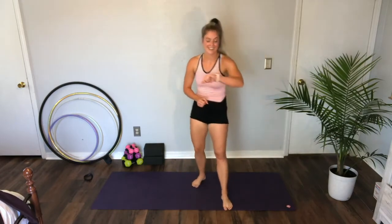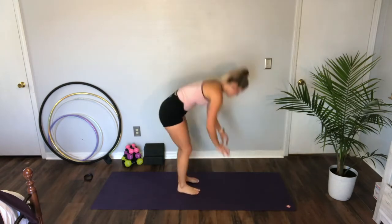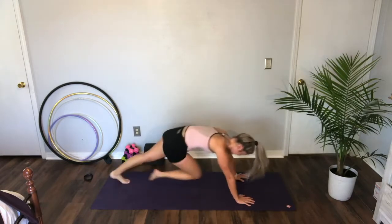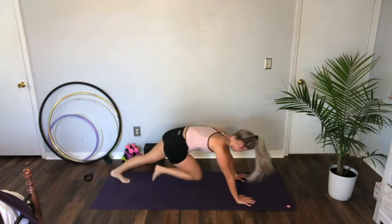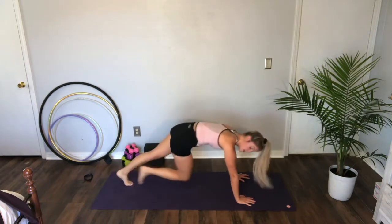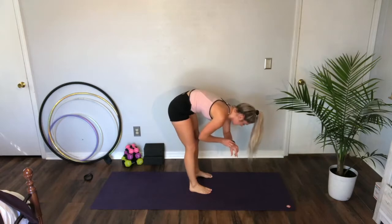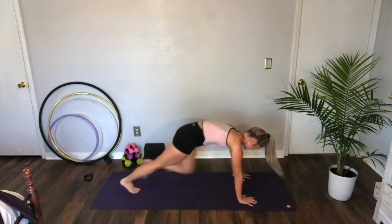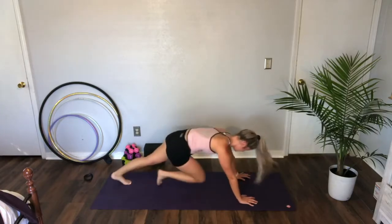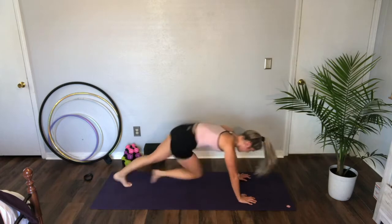Mountain climbers, guys — we got this. Mountain climbers in three, two — let's go. Lift that head up, shoulders stay right over the wrist. If you find yourself drifting back, bring it forward. Ten. Three, two, one.